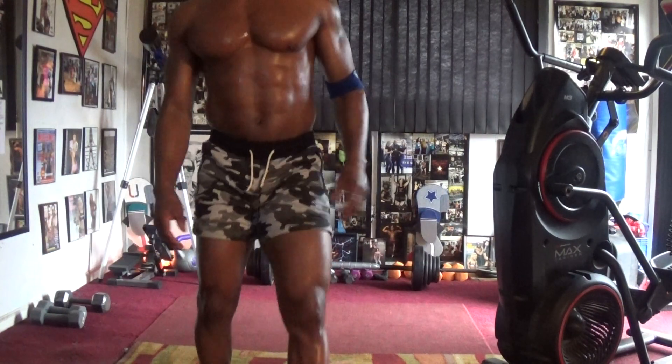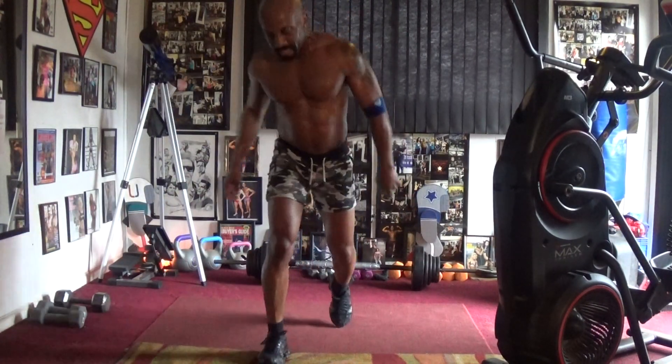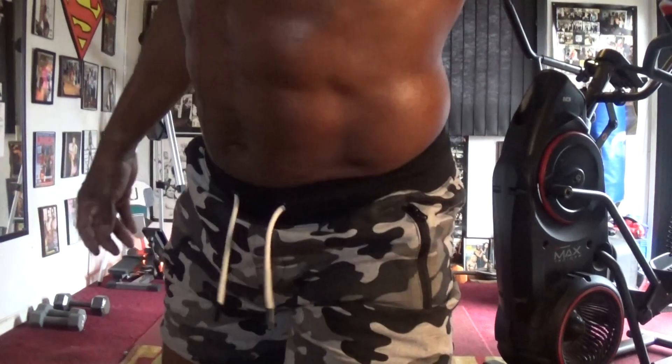Alright y'all, working on that summer body swimwear prep. Getting them bodies right, getting them tight y'all. Summertime coming, getting them swimming shorts and training them, so you get used to having that body how it's supposed to be.